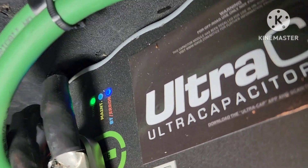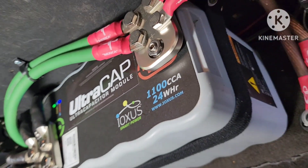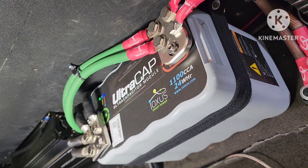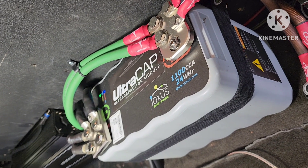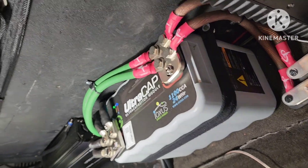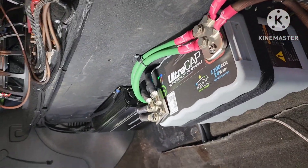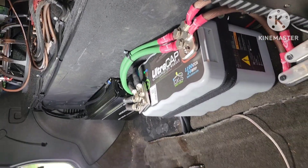All right guys, that blue light says we got our Bluetooth connected and we're sitting at 1487 while it's running. All is well. It shows I got about 99-point-some-odd percent of the life left in this zipper cap. So there's that. Let's shut it off and see what the voltage looks like.